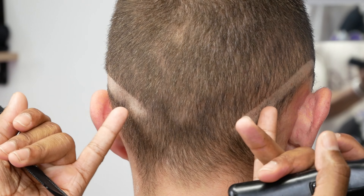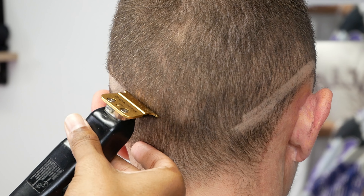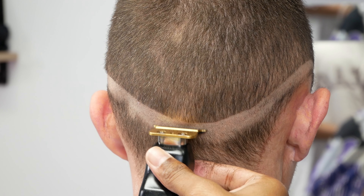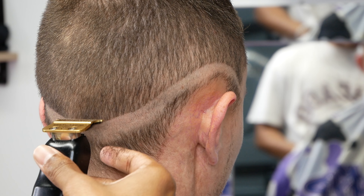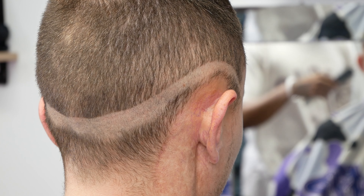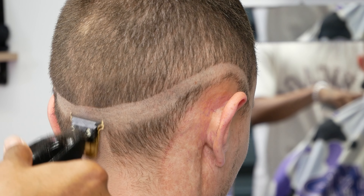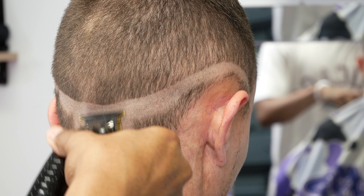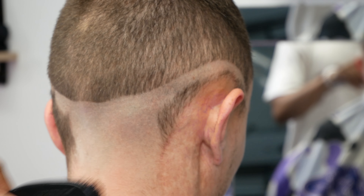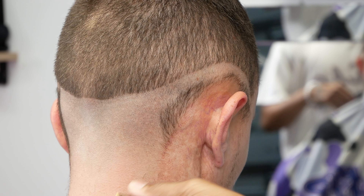I usually start on this right side because I am right-handed. When you're doing the same exact things on each side, you're going to wind up making both ends meet — this right side and this left side — and you're going to make them meet in the back. As you can see right here, we have both sides that we first initially created. Now we're just going to make these two sides connect. Make little adjustments, turn them, make sure everything is even. Then you can take all this hair off or you can leave it there. Sometimes I like to leave it there because it creates more contrast inside the fade.